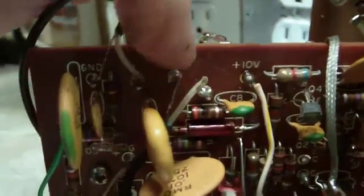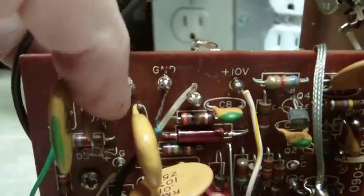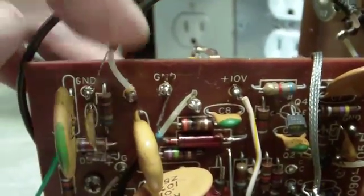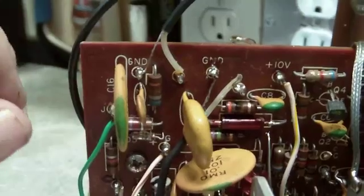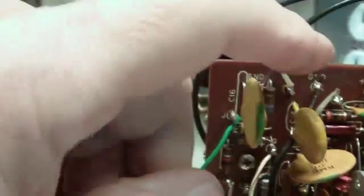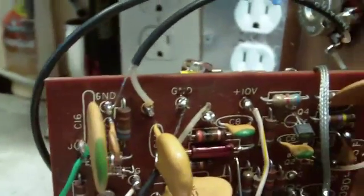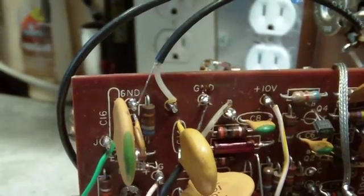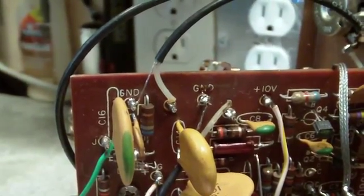I think it goes between this ground here and this signal port here — that's where it comes off the oscillator. We'll get the frequency counter run over to there. It runs to the outside of this shield, goes through a connector, and then it'll connect over here and go over to there. So I think that's the plan on that. I don't have all the parts for that yet, so I have to order those.